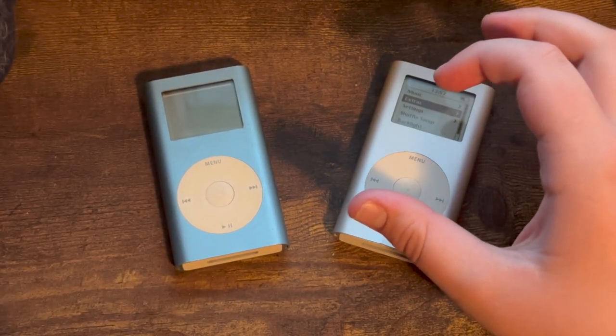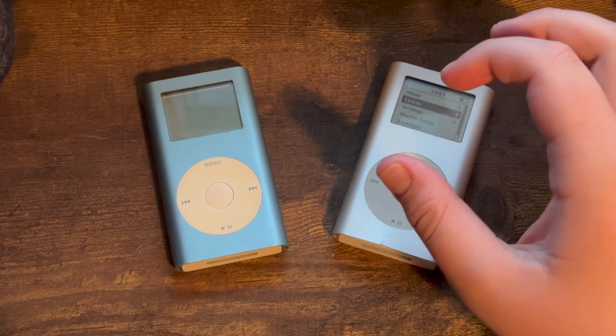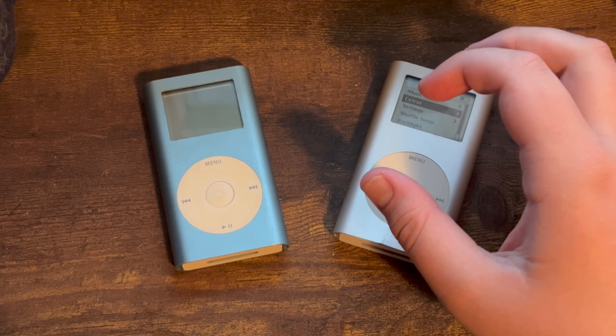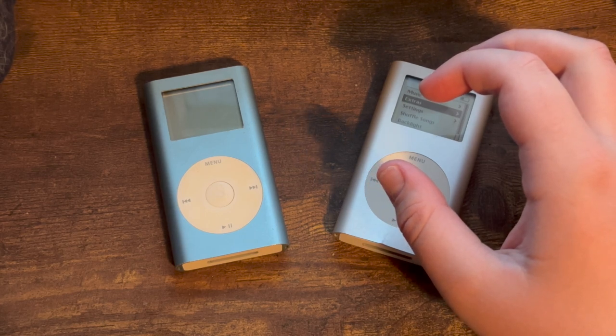On September 7th, 2005, Apple discontinued the iPod Mini and replaced it with the flash-based iPod Nano, due to flash storage prices decreasing and becoming more viable for consumer tech products.